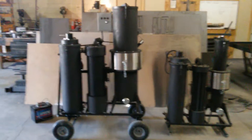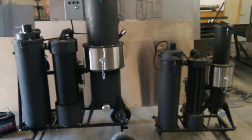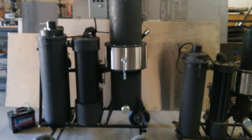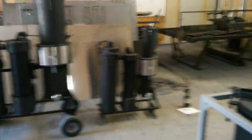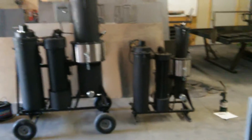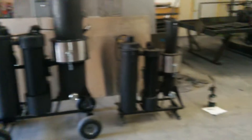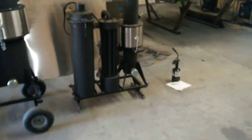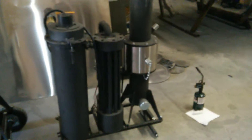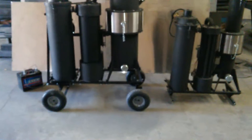Hey all, this is Matt from Vulcan Gasifier. We have our 2015 machines coming out and I want to do a quick overview on the M-series 4 and the M1. I have both of them here for comparison. One is fully loaded with all options and one is not. I offer both systems with options — the M1 is the base system and the M4 has additional options.